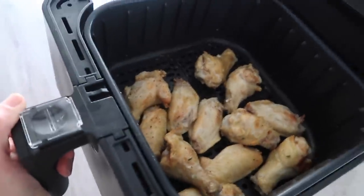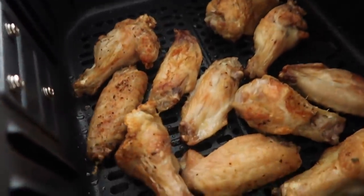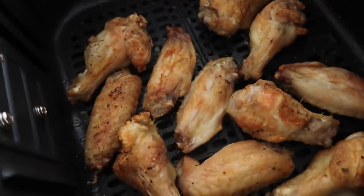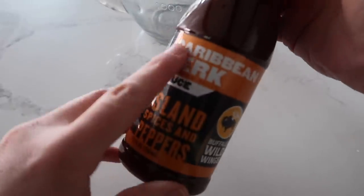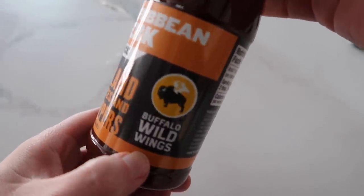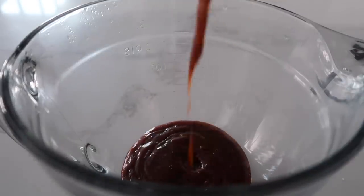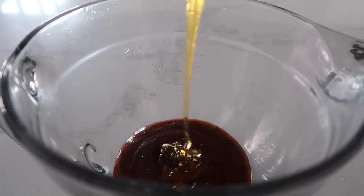I'll stick it back in and let it finish cooking. It's all done — let's pull this out. Now we just got to make some sauce to go with it. In this bowl, I'm going to add some more of this Caribbean jerk sauce we used before — it's by Buffalo Wild Wings. You could also use buffalo sauce if you want. Then we're just going to add a little bit of honey and a little bit of lime: about one cup of the Caribbean jerk sauce, about three tablespoons of honey, and about a tablespoon of lime. Just mix it all together.